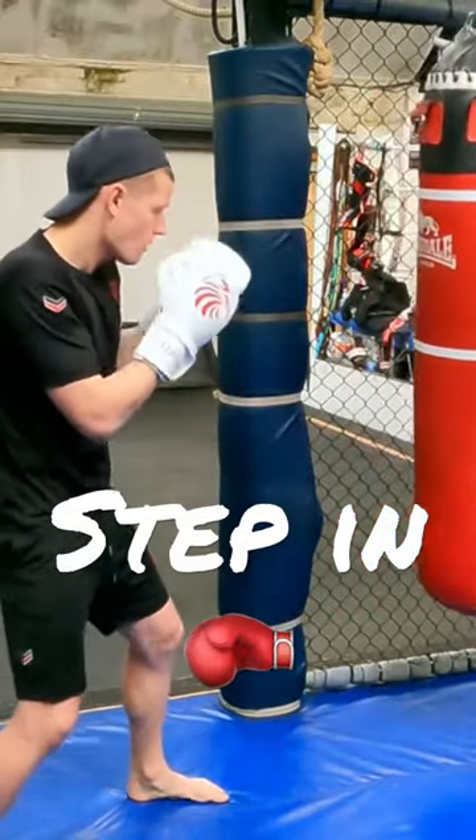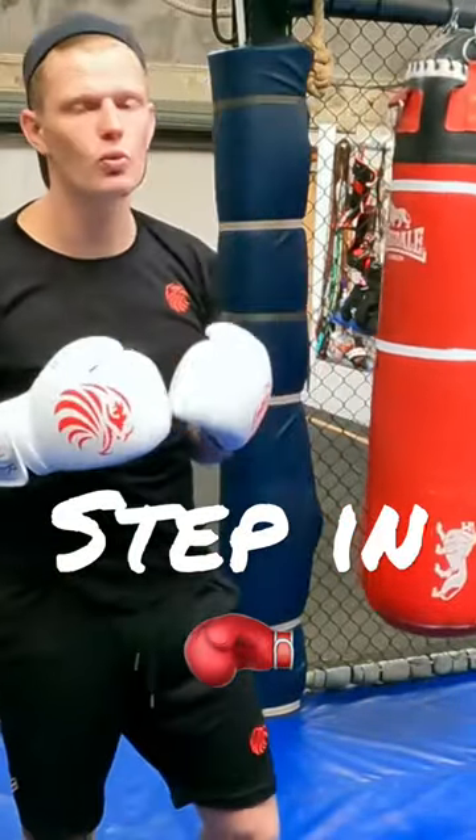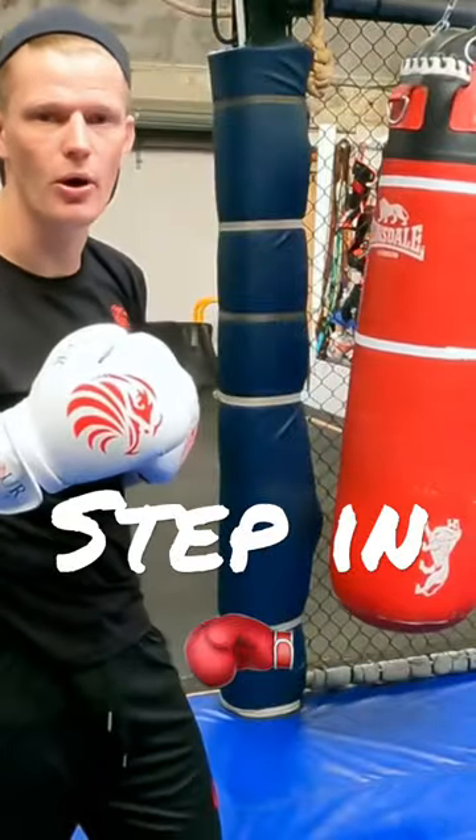Go to the body a couple of times, go to the head a couple of times, and so on. When you throw that cross, you want to have that intent of trying to hurt your opponent.